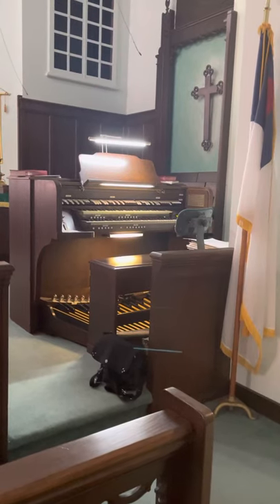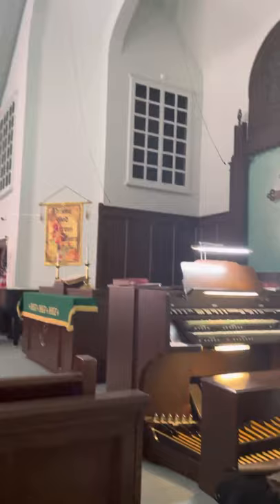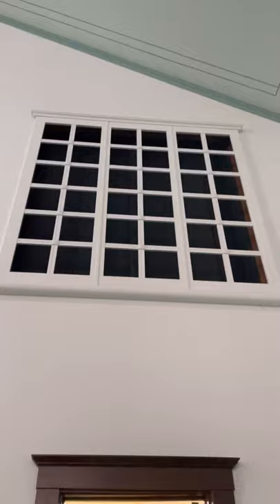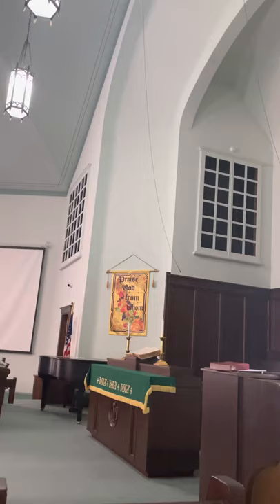Hey guys, wanted to give you a real quick tour of how an organ works. This is the instrument that I typically play on. Unfortunately, in this church the pipes are not exposed — they're in these little alcoves on either side of the choir loft. You might be able to see just a little bit in this video.